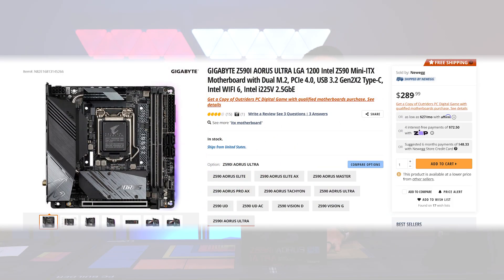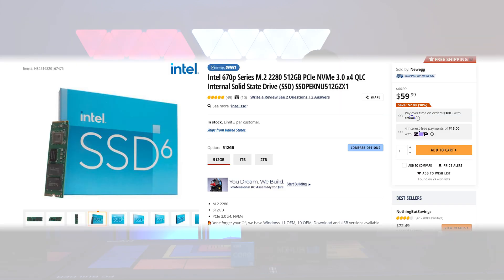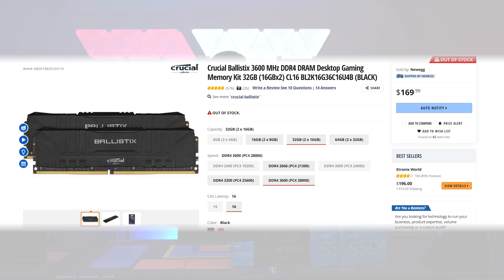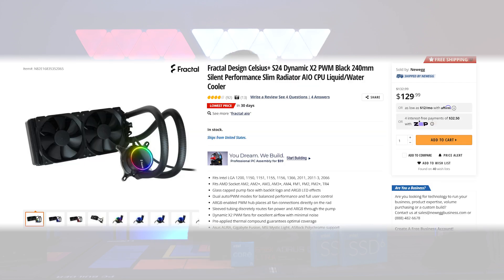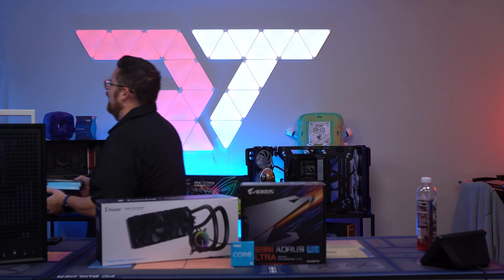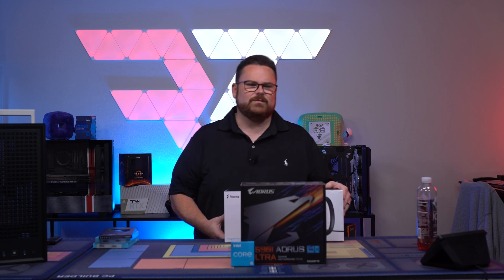For our build, we're using a Z590 Ultra motherboard, an i5-11600K CPU, Intel 670P NVMe drives, Crucial Ballistix DDR4-3600 CL16 RAM, a Fractal Celsius S24 Dynamic AIO, and finally an EVGA RTX 3060 Ti for the GPU. Let's start getting our PC built and get some stuff inside this case.